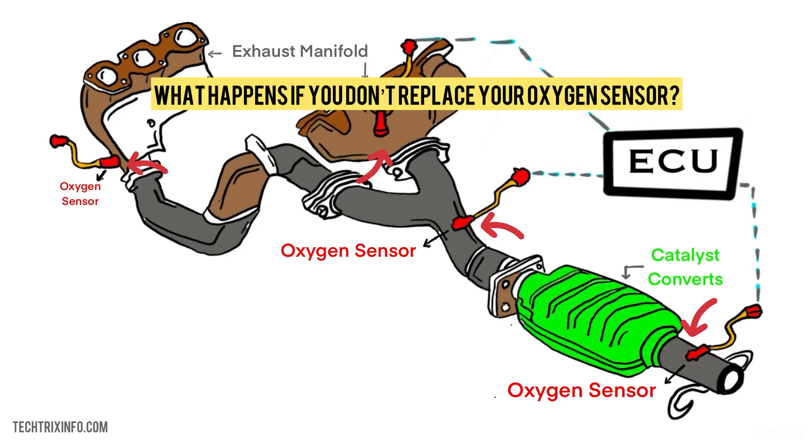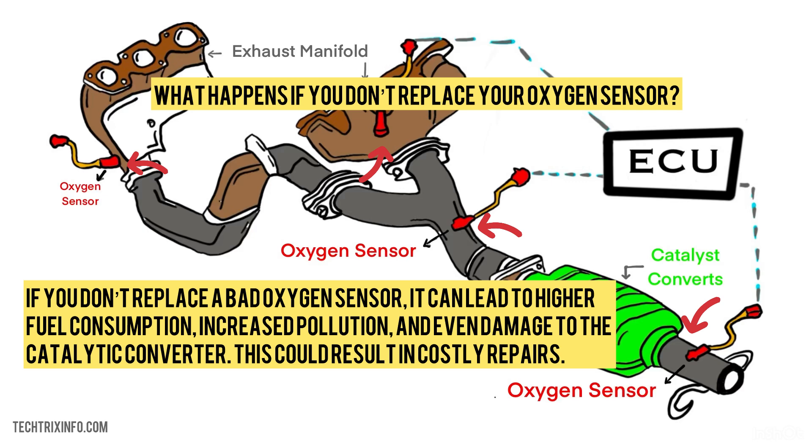What happens if you don't replace your oxygen sensor? If you don't replace a bad oxygen sensor, it can lead to high fuel consumption, increased pollution, and even damage to the catalytic converter. This could result in costly repairs.